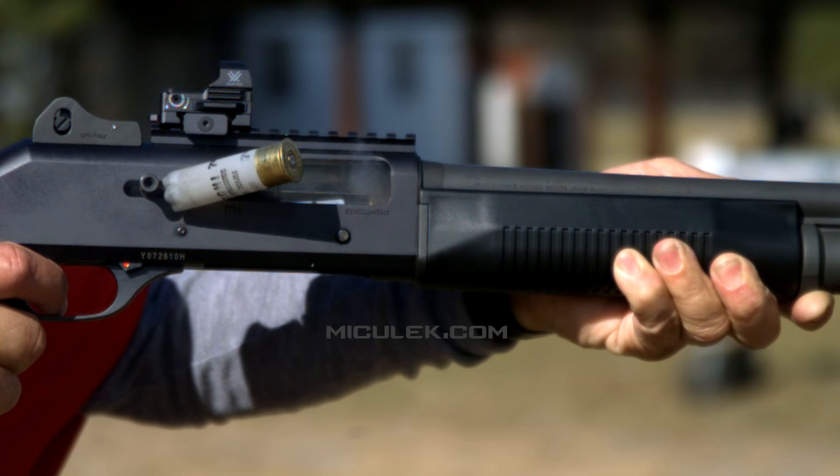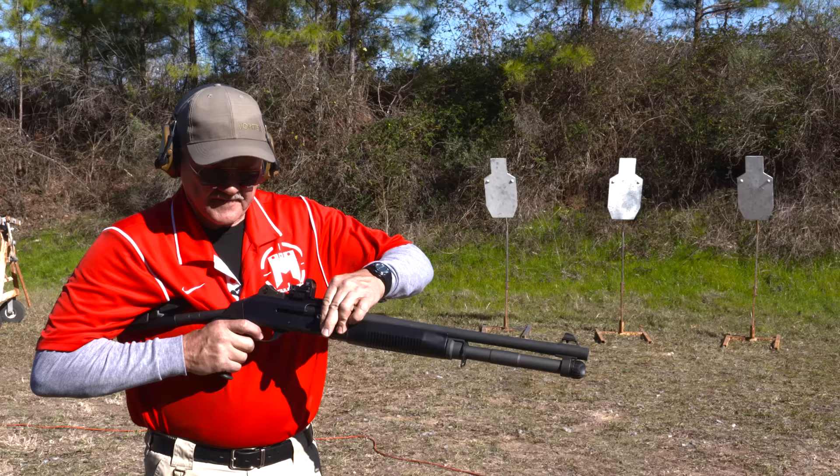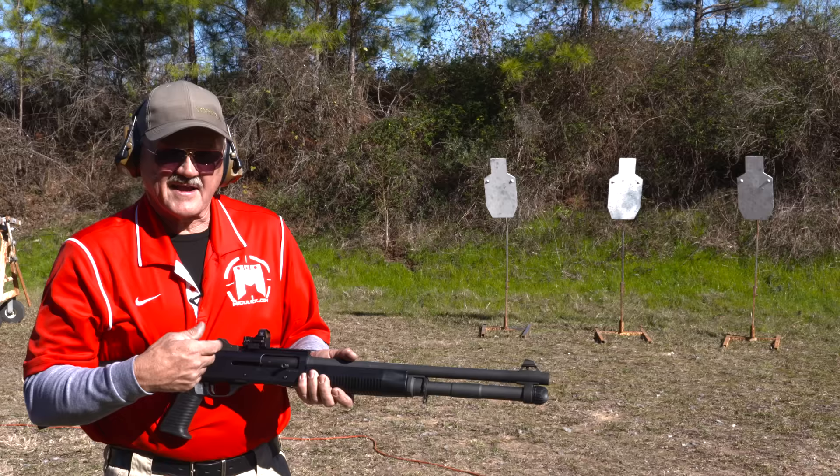It also does not have a trigger disconnect, so if you get really fast on the trigger — several manufacturers have this feature — if you hold the bolt open a little bit and pull the trigger, the hammer strikes the bottom of the bolt, which keeps the firearm from firing out of battery. It's a safety feature, but the downside is I have to cock it manually to get a round in the chamber.